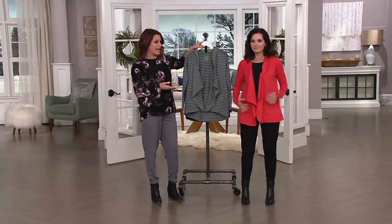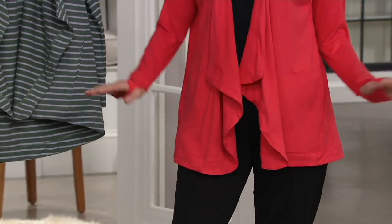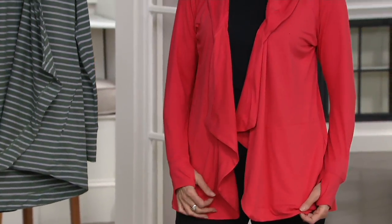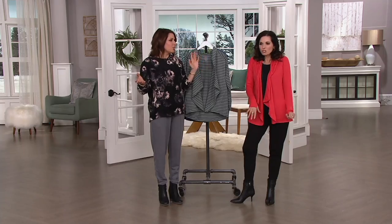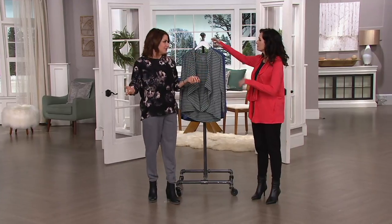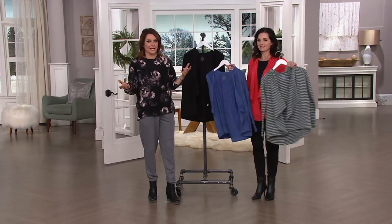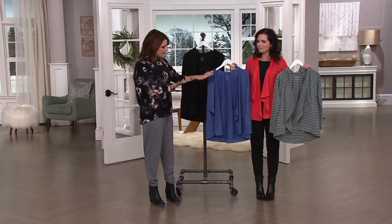It's a nice option to have. I would absolutely wear this to the office, especially in this color — I love that color with exactly the outfit you're wearing. Maybe a big beautiful necklace or some cool earrings. It's really like wherever. We need these wraps for wherever your day takes you — you don't know what's going on in the morning, rushing out to the office or school bus or whatever. This is an essential.